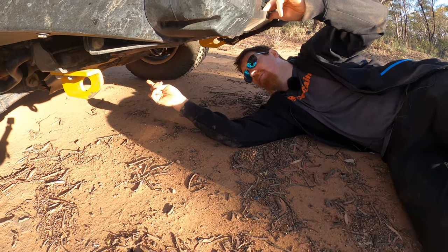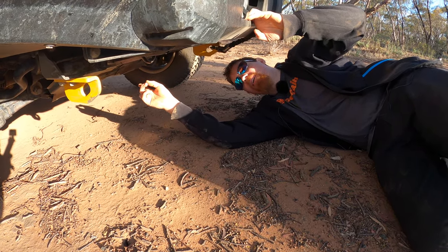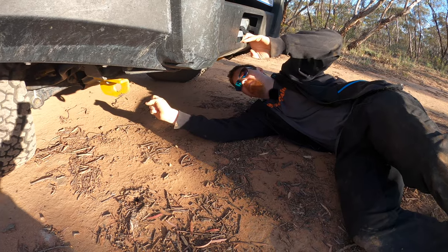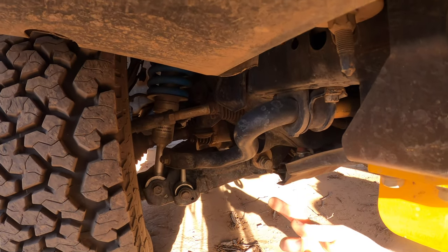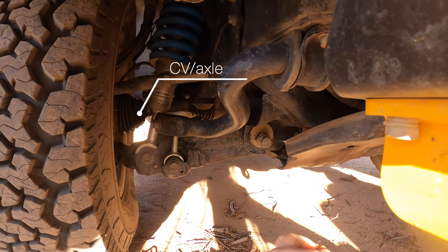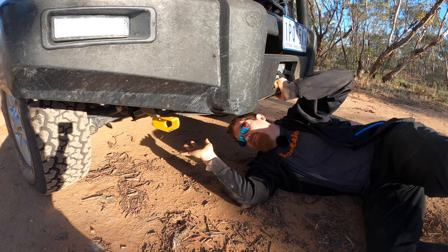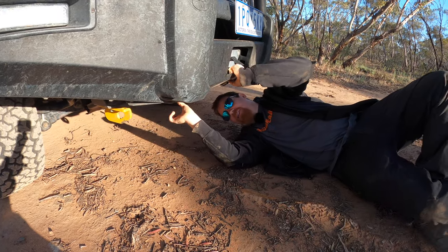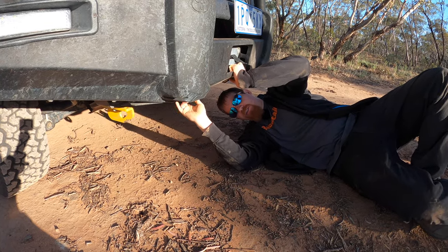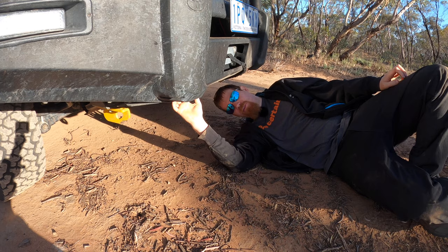One thing hotly debated online: when you lift the Land Cruiser 200, do you need to drop the front diff? For only a two-inch lift the answer is a solid maybe. The CV joints and axles on the 200 series are significantly heavier than on the 100 series, so the CVs would most likely be perfectly fine if you didn't drop the front diff with a two-inch lift. However, we did go ahead and lower the front diff by one inch — half the lift — because we want to do a lot of long-range touring and it will undoubtedly reduce the wear on the CV joints.